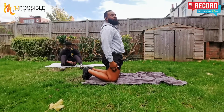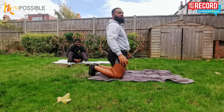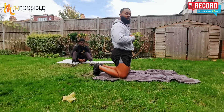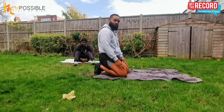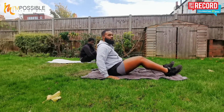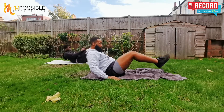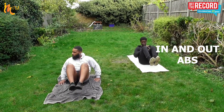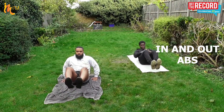About 30 seconds rest — in and out abs, remember this one. Sitting on our bums, lean back slightly, you can use your hands for balance — knees to your chest, legs out straight. Really making sure we're keeping that core nice and tense. You might feel this one in your quads too. Feel free to take a break after 10, count for 5, go straight back in for 10. Let's go, 20 reps: 1, 2, 3, 4, 5, 6, 7, 8, 9, 10, 1, 2, 3, 4, 5, 6, 7, 8, 9, 10 — and relax.